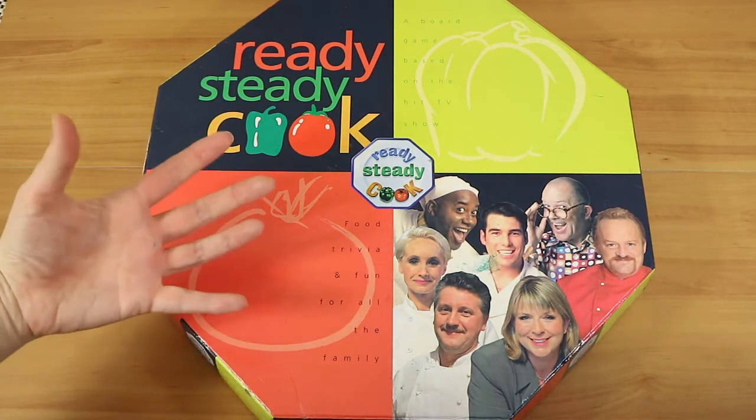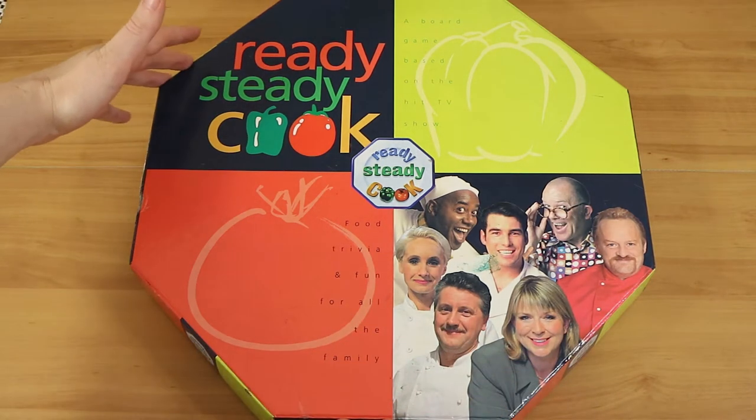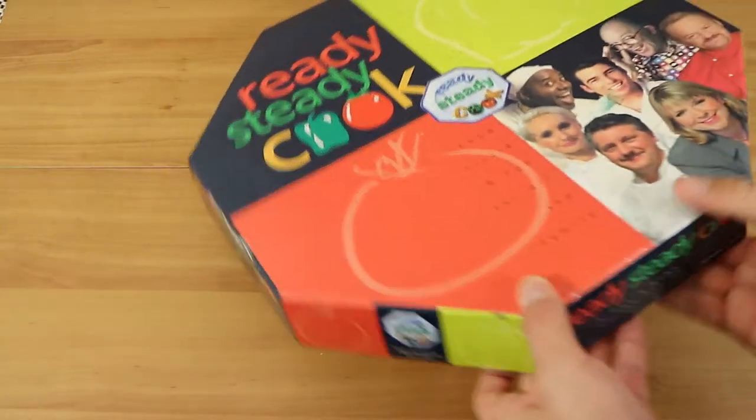If you haven't heard of Ready Steady Cook, it is a cooking competition TV show. We did have a version of it here in Australia, but this board game is actually based on the UK or British one we believe. Was that where it originally started? I think so but I'm not sure.